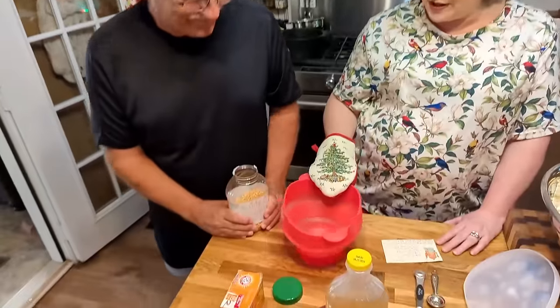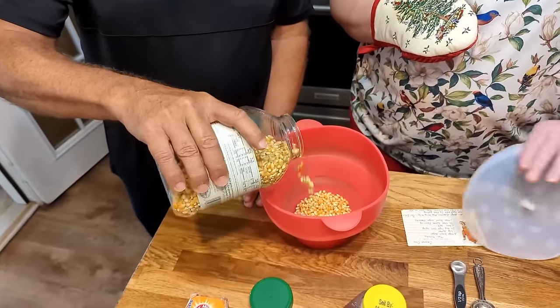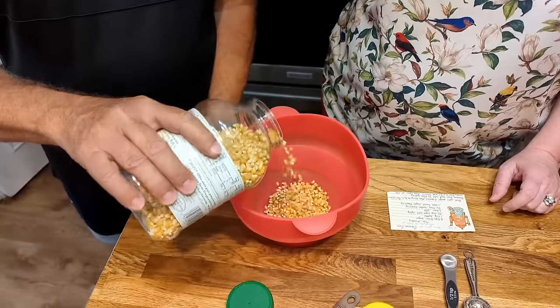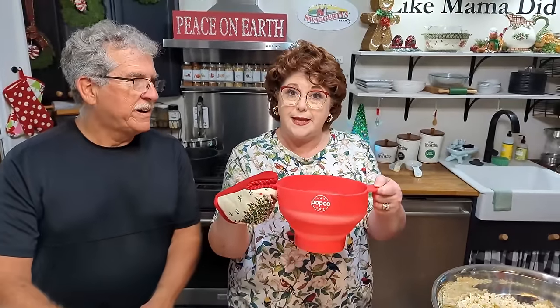This is going to be a winner. A viewer sent them a wonderful popcorn maker that you use in the microwave. Paul puts a little popcorn in the bottom and puts the lid on it, noting that it gets hot, then sets it on the popcorn setting in the microwave.